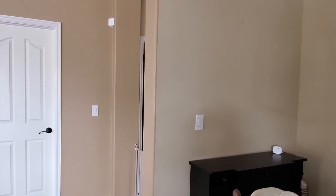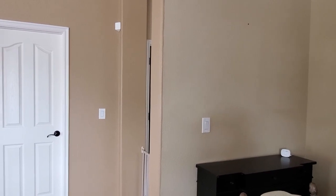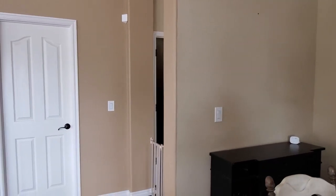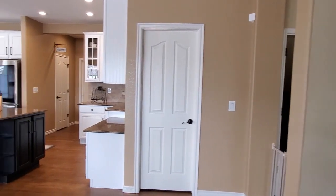I like the darker color better because it makes it a lot more warm in here. With all these windows and the back of the house facing west, it gets pretty bright in here all the time.